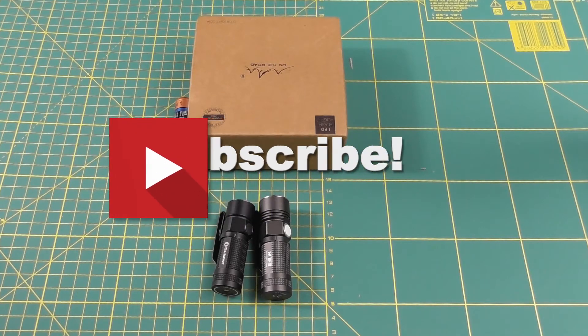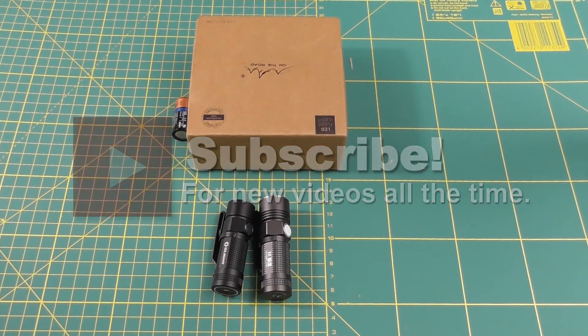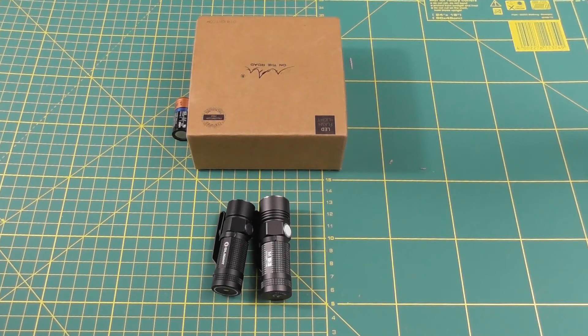I hope you liked this short review. If you did, please subscribe to the channel. Give me a thumbs up if you enjoyed the video, and if you have any questions, suggestions, or anything of that sort, please leave a message in the comments. Have a great day, bye!